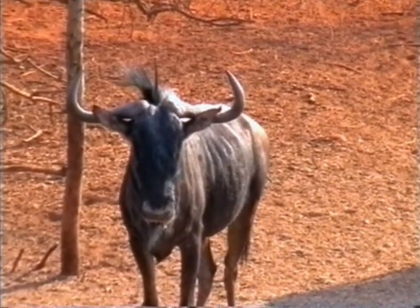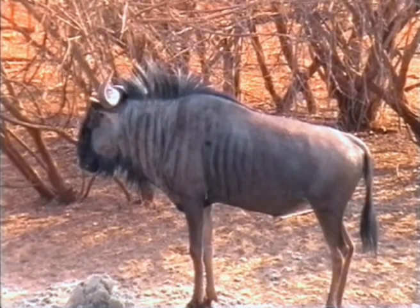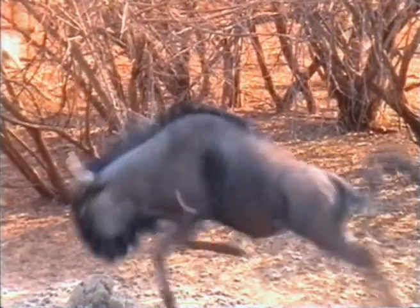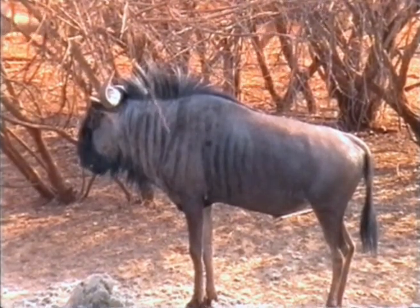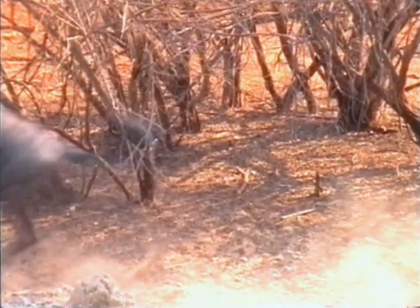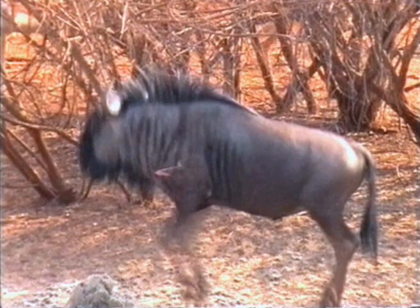A Blue Wildebeest this size gives many a hunter the fever. The shot on this one looks a bit far forward but hit both lungs on the front part as well as the front of the heart — a very good shot, giving it an 8 out of 10. The perfect shot could have gone about three inches back.